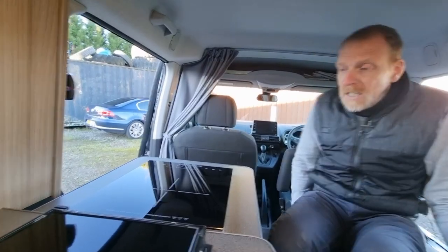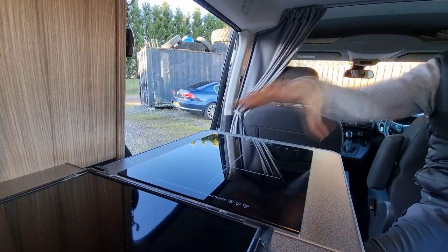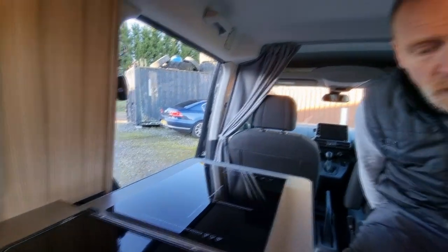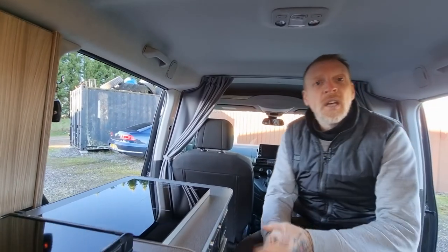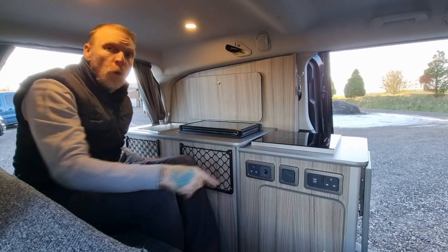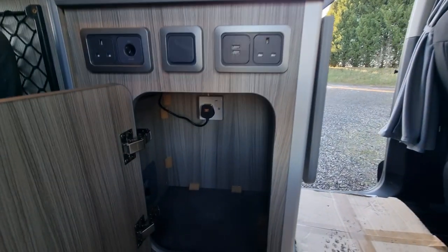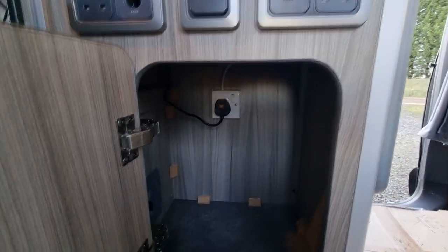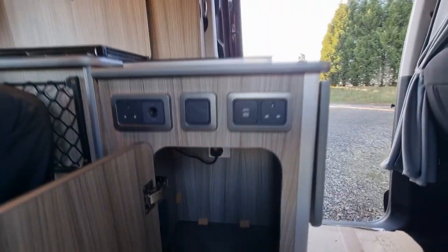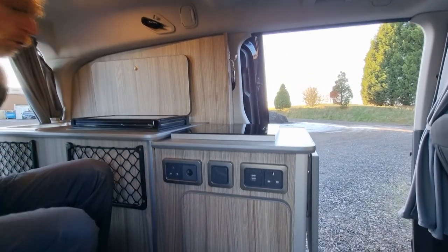Coming along to the last piece is an electric induction hob. It's just for a single pan but that's quite sufficient in a little van like this. Storage wise we have the single cupboard on this unit — that's a fair size for a cupboard and you can get quite a few items in there.